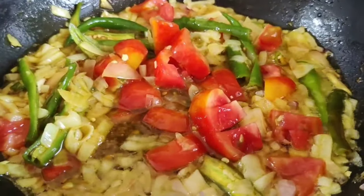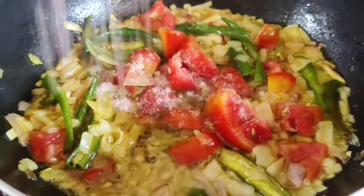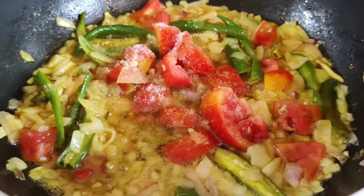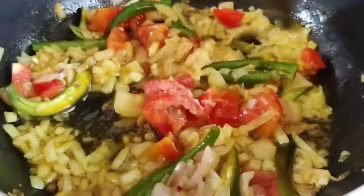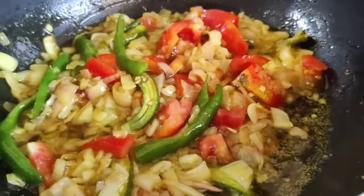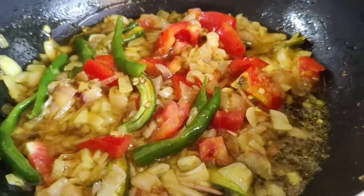We will mix 2 tomatoes in the pan. We will add some salt in the pan. We will add some juice in the pan.